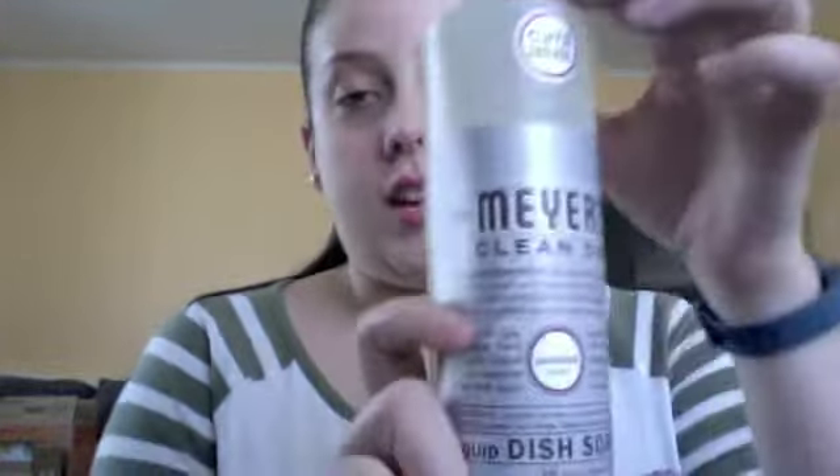It says the lavender herb has been valued for its wonderful relaxing scent. Directions say a squirt or two in a sink full of warm water cuts grease and keeps dishes clean and bright. It's 16 fluid ounces.